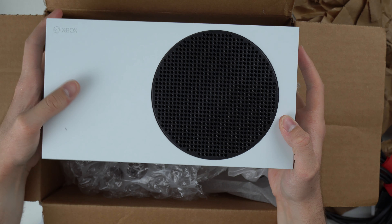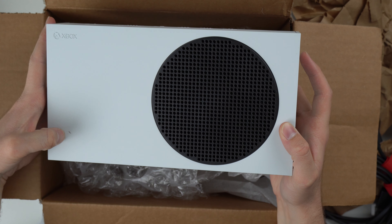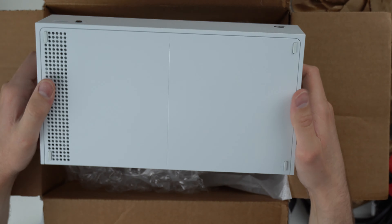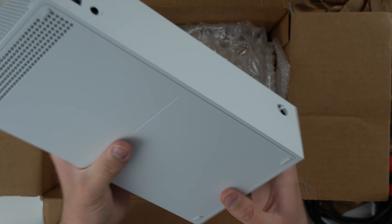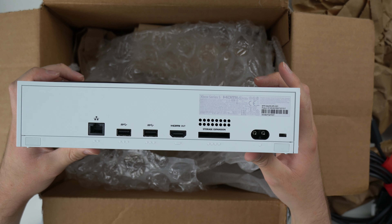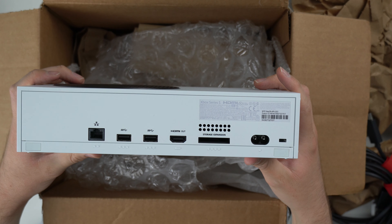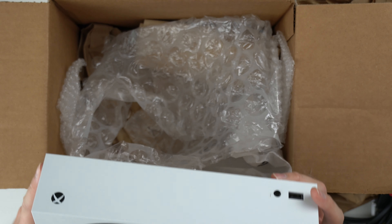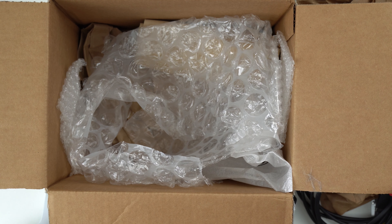Yeah, this thing looks good as well. One little mark on the top, which we can wipe off pretty easily. Front looks good as well, one little mark. Rubber feet all on the bottom. And then the back looks good as well. Never been opened, and manufactured in April 2021, so it's only about a year old. I wonder if it's even out of the warranty range yet, but everything looks good so far.